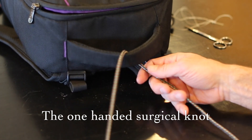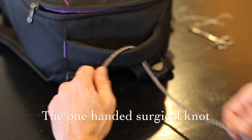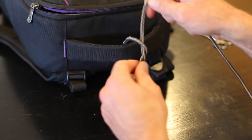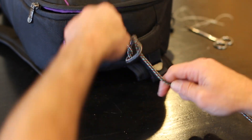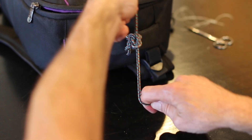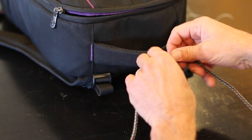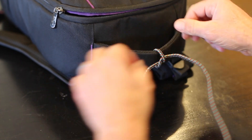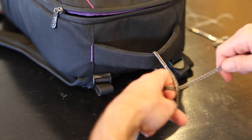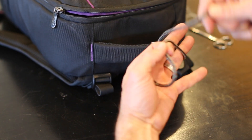I've heard so many times 'don't start with a one-handed tie,' but I feel like it's whatever works best for you. You're tying in so many different circumstances, it's just whatever is the quickest for you — it's the same result. I almost exclusively use one-handed ties.